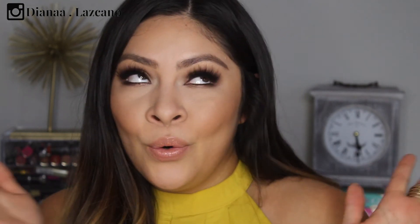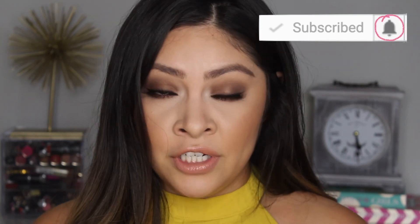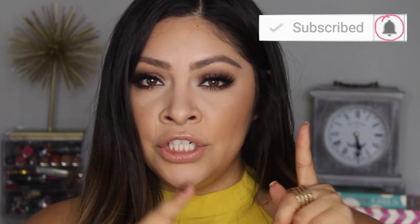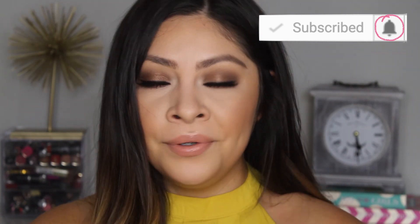That's all for this Kourtney Kardashian inspired makeup tutorial — I really hope you guys enjoyed it. Let me know in the comments if you'd like to see more celebrity inspired makeup looks. Don't forget to subscribe to my YouTube channel and hit the bell so you're notified when I upload. You can also follow me on Instagram — all my social media will be linked down below. Thank you so much for watching, I'll see you in my next video.